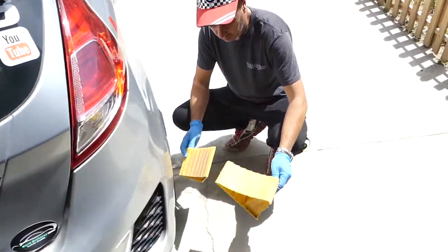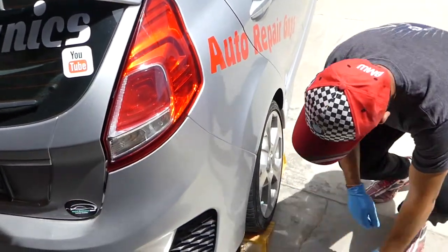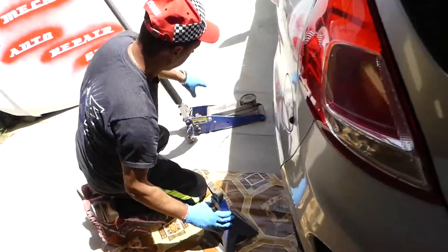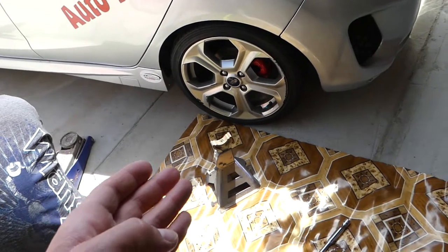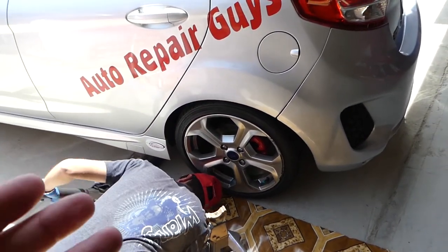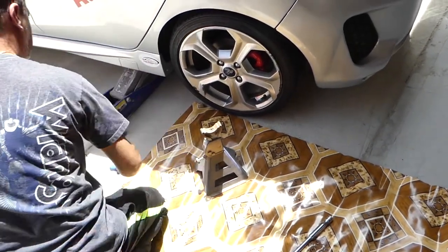We're putting tire chocks on the rear right side because we'll be working on the rear left side — we don't want the vehicle to roll on us. Go ahead and jack it up. Always use a jack stand, because if the jack fails and it drops on you while you're under the car, you're done.